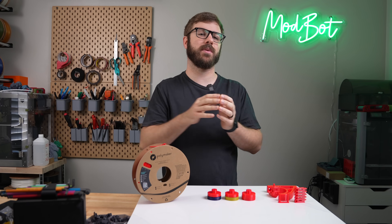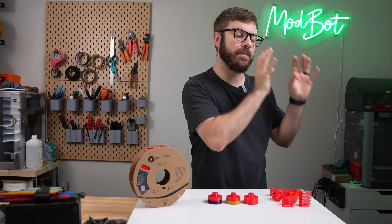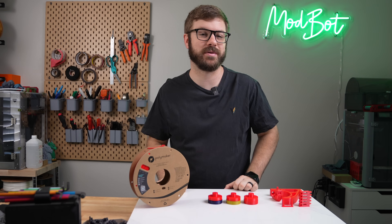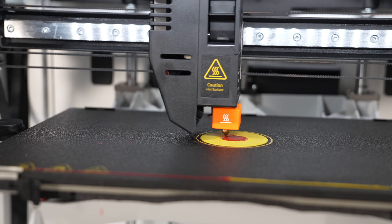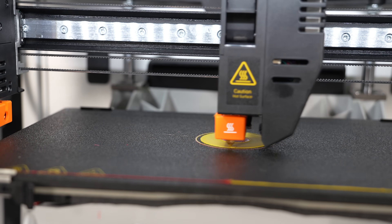A few months ago we tested out PLA supports on a PETG print and PETG supports on a PLA print and got really impressive results. In that video I mentioned that I would love to run those same types of tests with other materials, and that is exactly what we're going to do today.